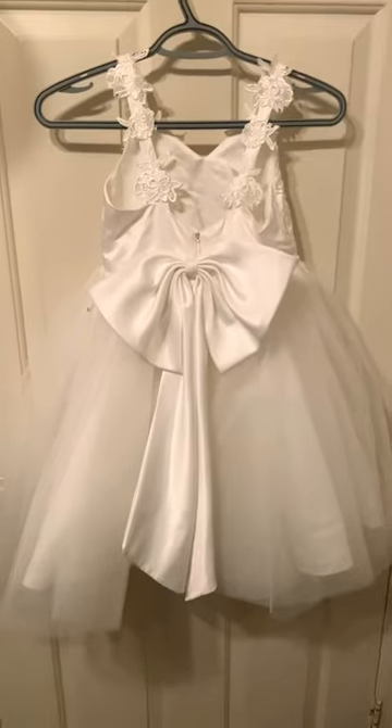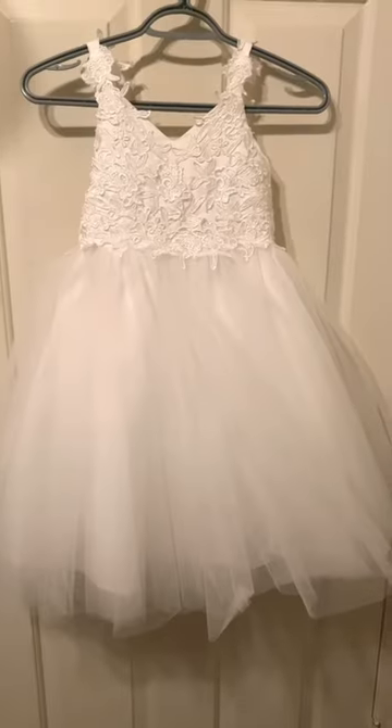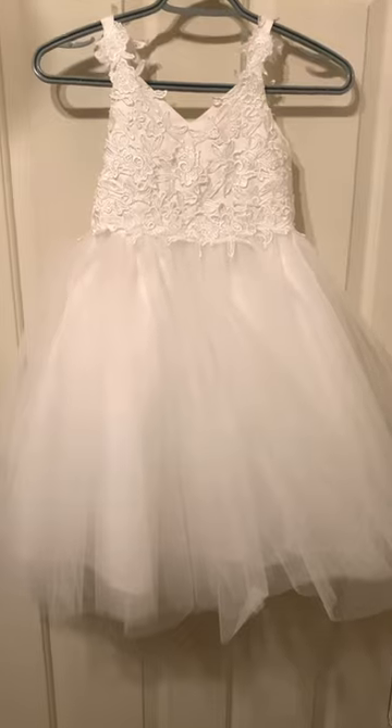On the back they looked really beautiful and held up well. That's my review of the ivory lace and tulle flower girl dress.